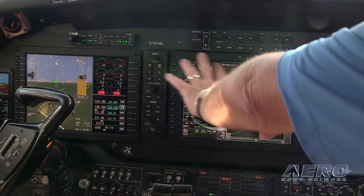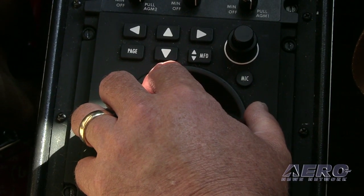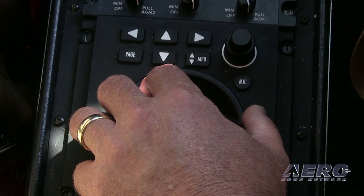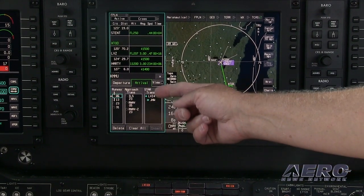It's very easy to use and all menu-driven. We have a cursor control device which is very handy — it's down in the console. Basically you fly with one hand on the yoke and the other on the CCD, using the rollerball to select functions on the multifunction display or the primary flight display.